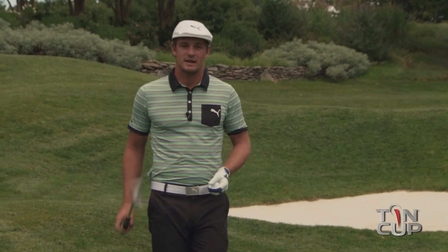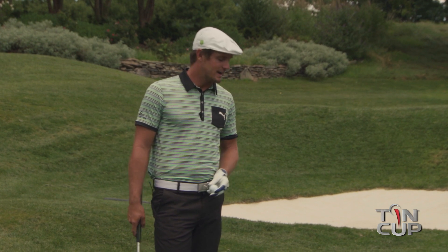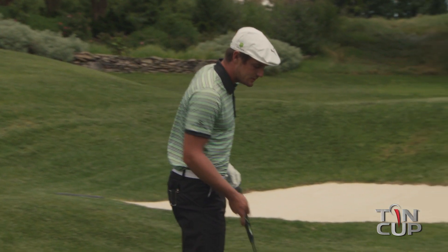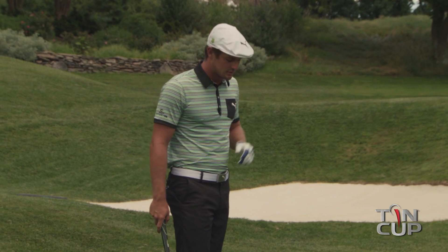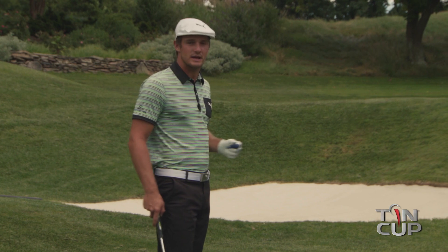Hi, I'm Bryson DeChambeau, and this is Tips with Tin Cup. Today we have a rough shot for you, unfortunately. You don't necessarily want to be here, but if you do get into the situation, hopefully these couple of tips will help you get the ball out of the rough, up in the air, and flopping it onto the green nice and comfortably.